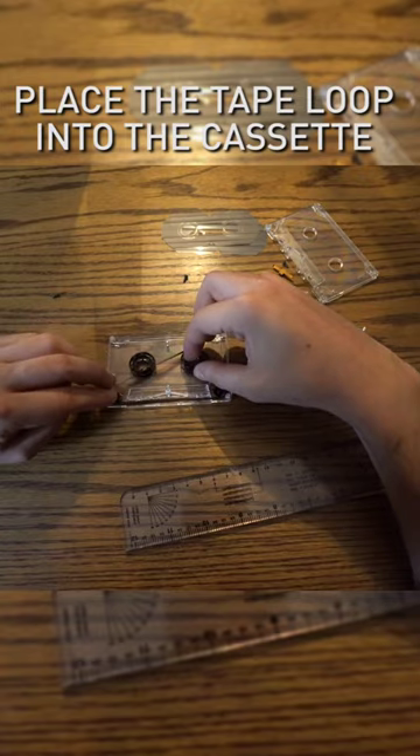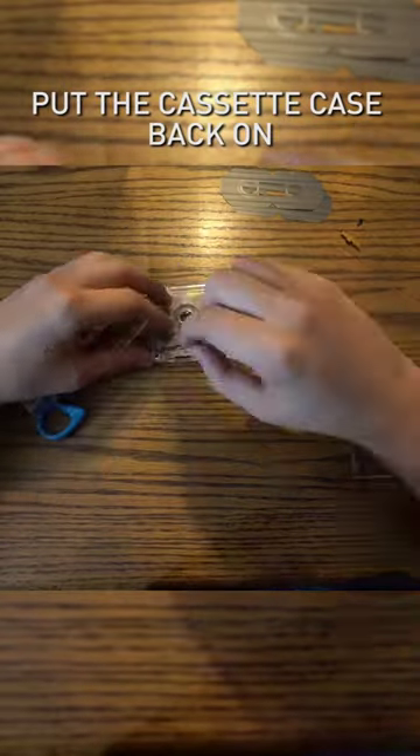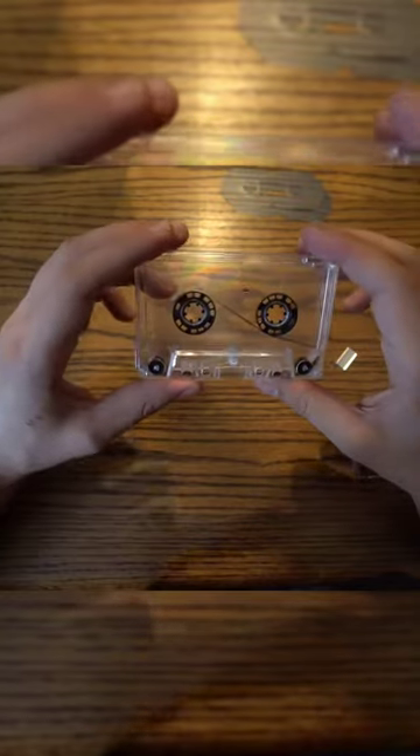Place the tape loop in the cassette. Now put the cassette tape back together. And that is how you build a tape loop.